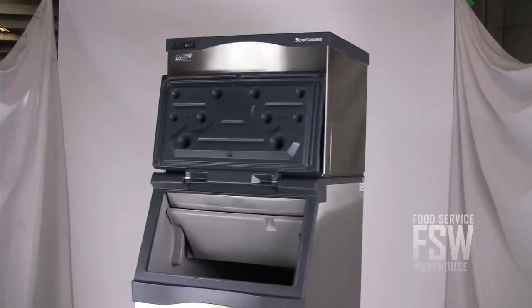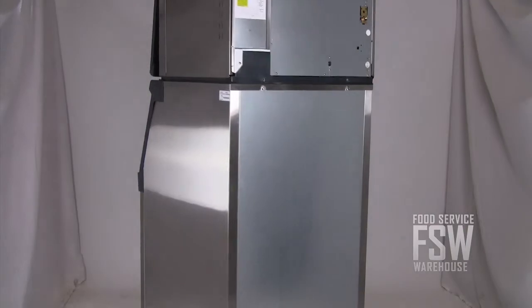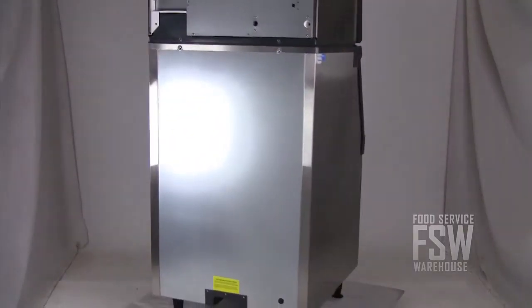This Scotsman combination ice machine and ice storage bin offers moderate ice production and storage for the restaurant or bar with about 100 seats. For more information, visit us online at www.foodservicewarehouse.com or give us a call at the number provided.